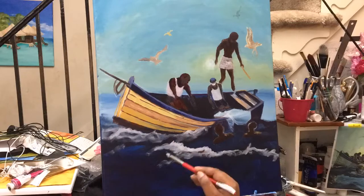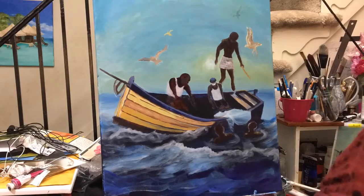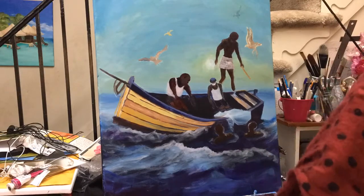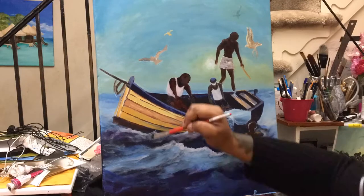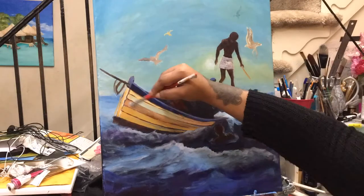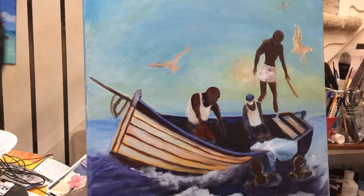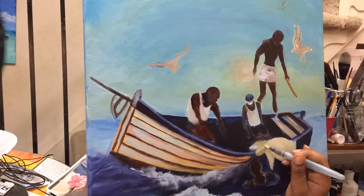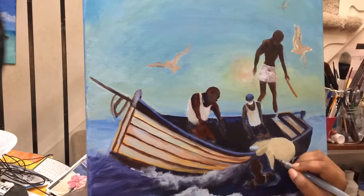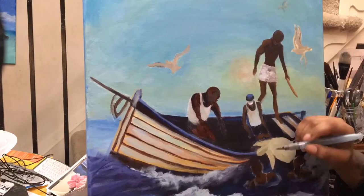I'm still filling in the people — there were actually people in the water too, which is super cool. I keep wondering where the original artist was standing when he painted this. Was he in another boat or on land? For the water, I did a lot of highlights using cerulean blue and white, then used my blender brush to create waves, ripples, and highlights.